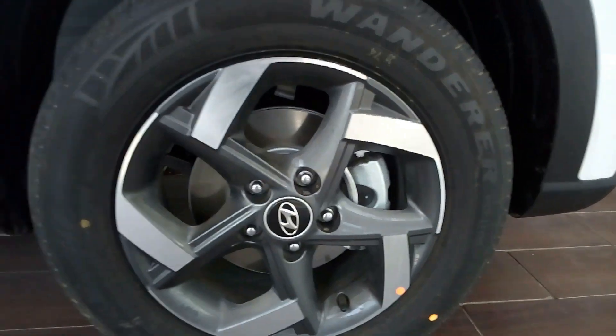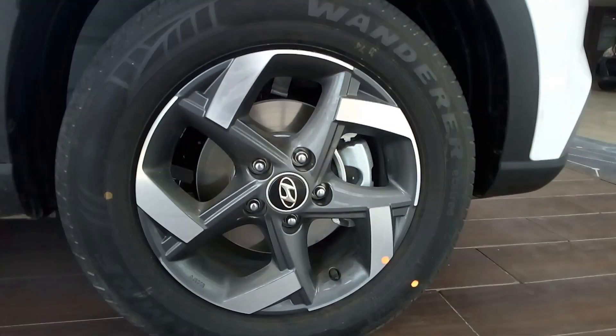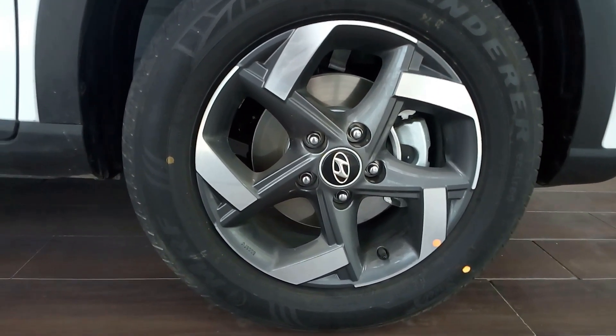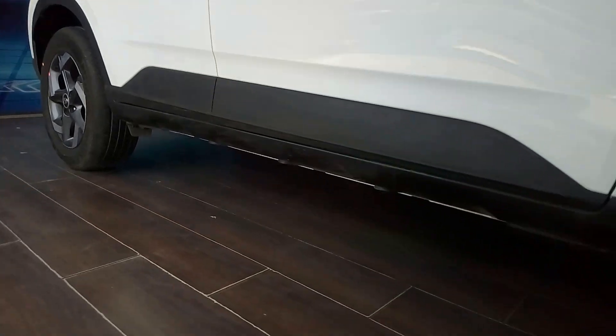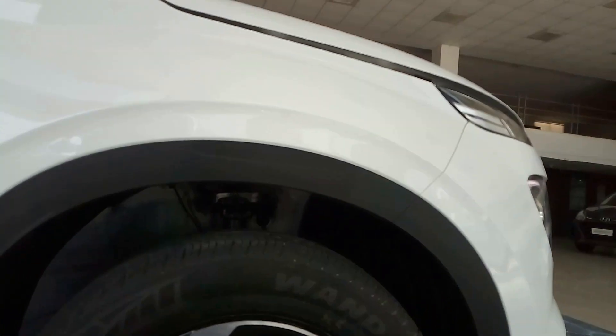The tyres are dual sports and dual tone alloy wheels. The size of the tyres is 215/60 R16 — 16-inch tyres with disc brakes at the front and drum brakes at the back. Ground clearance is also quite good and bodyguarding has been done all around the car, giving it SUV appeal.